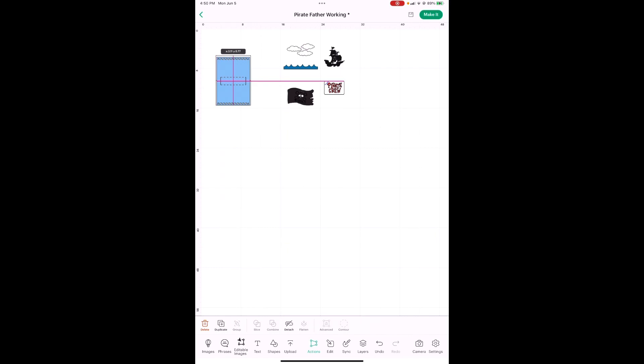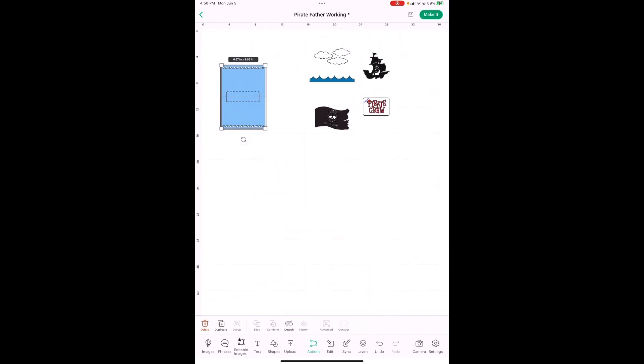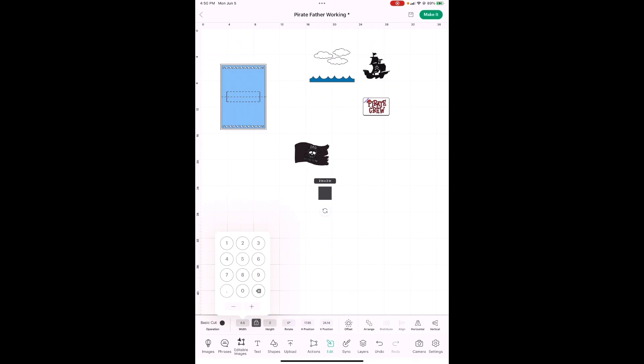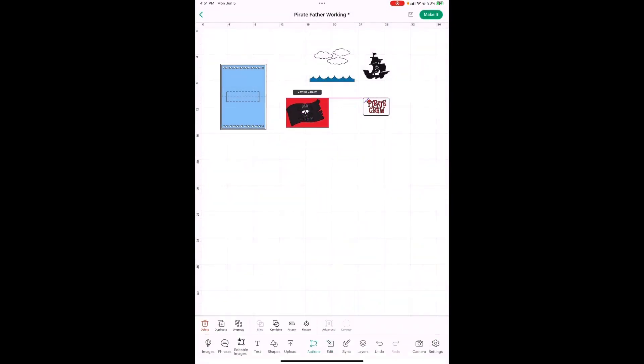Now we just have one more thing to do and you're going to be ready to cut. We need a red rectangle to go behind our flag on the cover of our card. Go back into Shapes and hit this squared-off square. Our rectangle is 6.5 by 4.5 — so 6.5 — unlock the button and it's going to be 4.5 in height. That is going to be our bright red to match our pirate theme. So there's your cover.